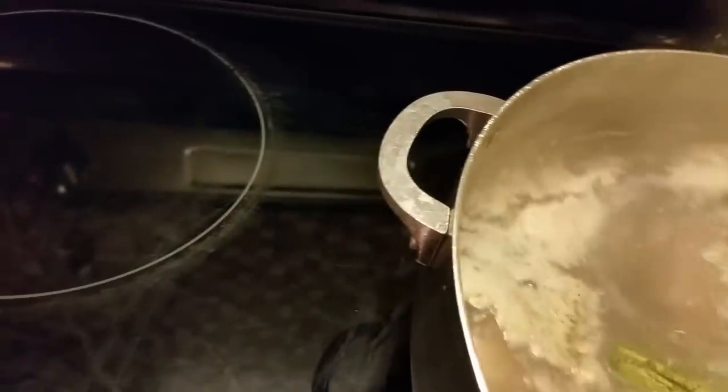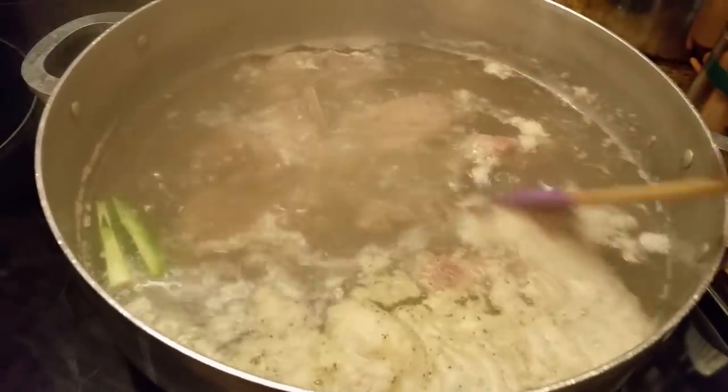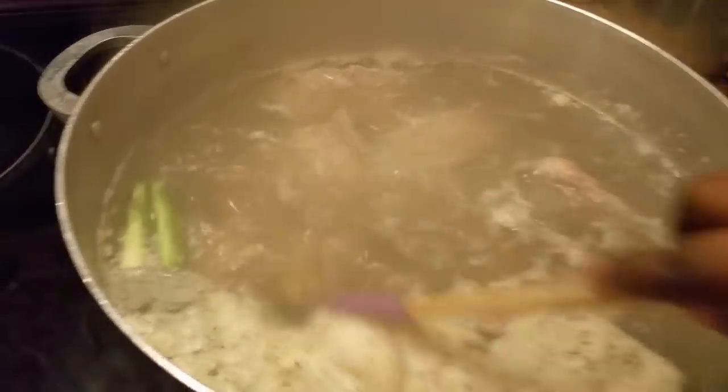I'm going to let those cook for a few minutes. Sometimes when this stuff right here — this film, this foam — comes up in there, I will remove it. I usually remove it and I will remove it as soon as I can.